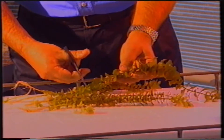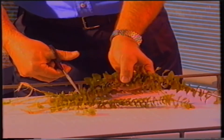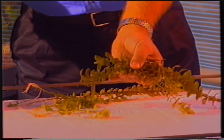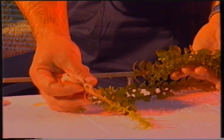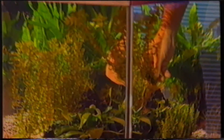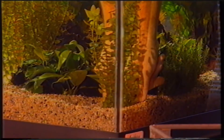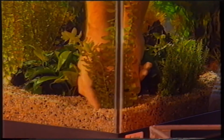Saranno questi gli steli che andremo a ripiantare in acquario. Gli apici vegetativi risultano essere i tessuti con la maggiore capacità di crescita di un'intera pianta. È perciò consigliabile eliminare le zone inferiori del fusto durante la potatura, poiché esse risultano indebolite dal periodo di crescita in condizioni di scarsa illuminazione. La frequenza dell'operazione di potatura dipende dal ritmo di crescita e dallo stato di benessere della vegetazione acquatica.